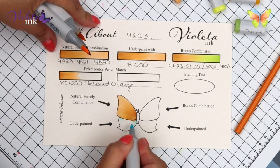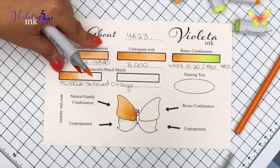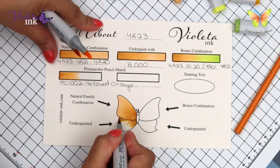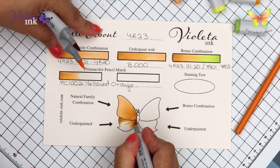I'm back blending here just because I didn't want to go over YR23 again. This is B000 — we're underpainting. On top of it we're going to go with YR23, YR21, and YR20.